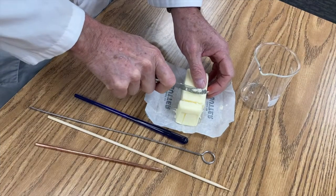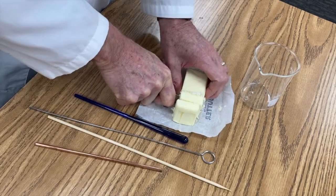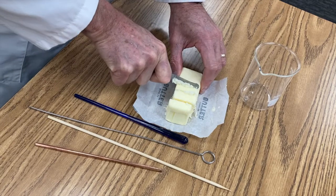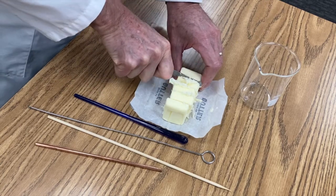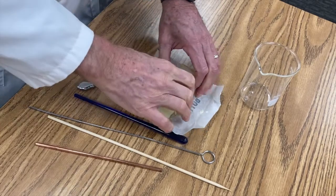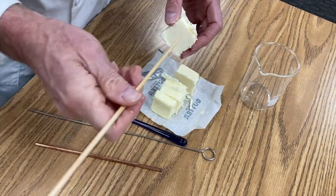I'm going to cut four identical pieces of butter. This butter is refrigerated because we're going to look at the transfer of heat, so I want it to be pretty cold to start with. I want to try to get these all the same size to make this a fair experiment. Next I'll take each one and put it on one of my rods.